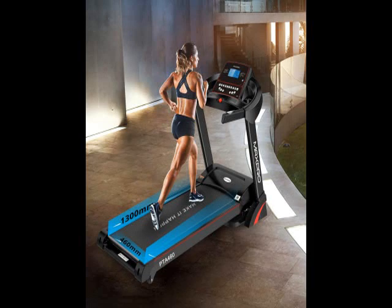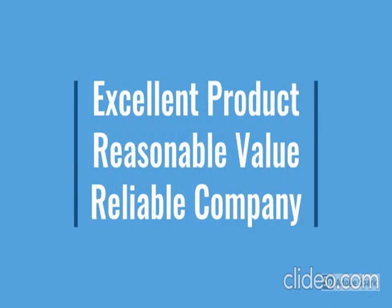So guys, this product has a lot of features: easy to use, latest design, durable, reliable, and no maintenance. For more details, go through the description below the video.